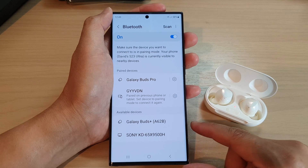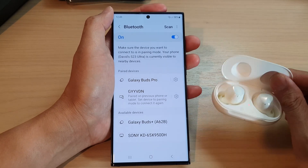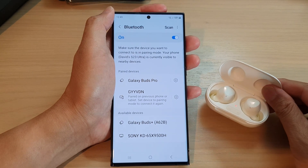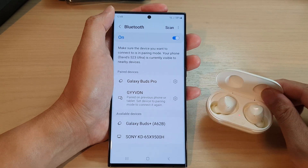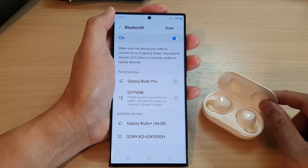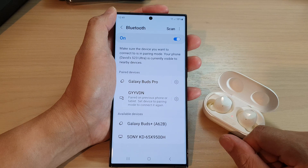The first thing that you can do is to make sure the device is turned on and it is within range. Ensure that the device you are trying to connect is turned on and within the range of your Samsung phone. If the device is too far away or turned off, it may not be able to connect. So that is the first thing that you can try.